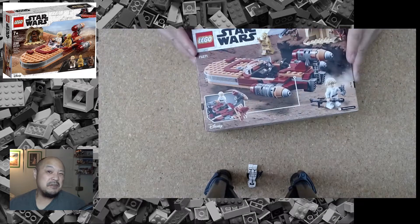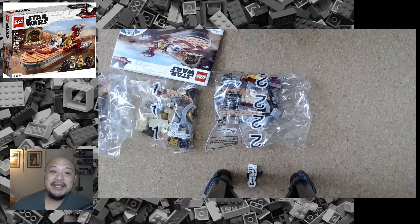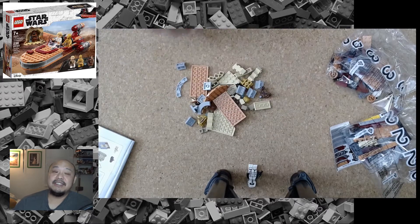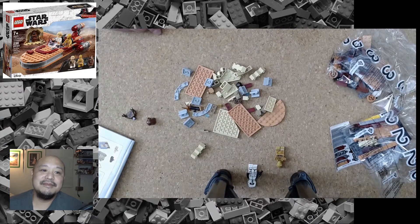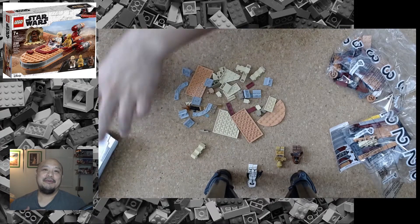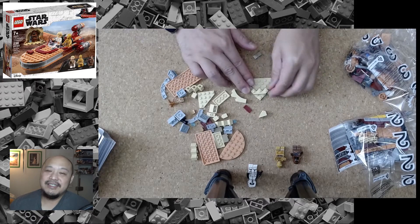Hey everyone and welcome to an episode of what I like to call 'I Don't Know, Let's Brick Together.' I'm showing myself building one of the LEGO sets — in this case it's LEGO set 75271, which is Luke Skywalker's Land Speeder. I'm playing this through at about 800 times speed.